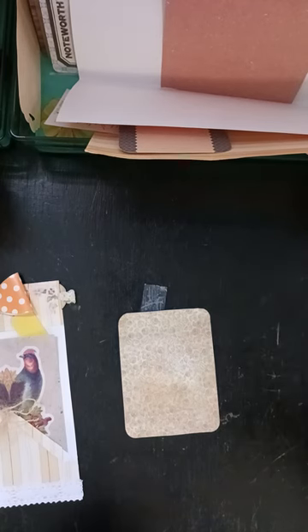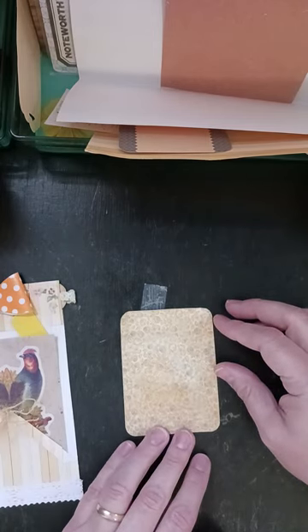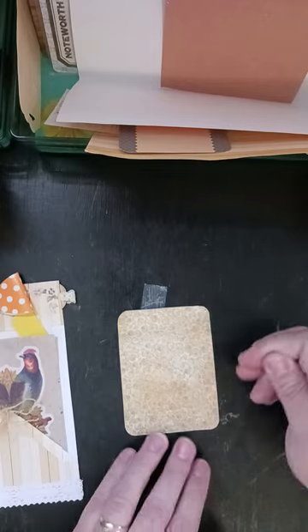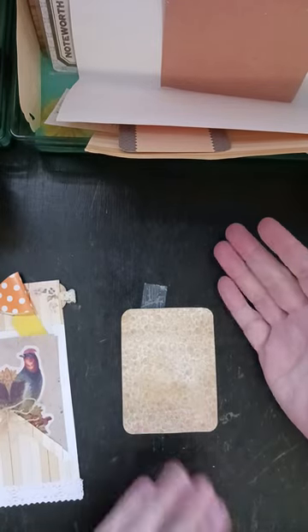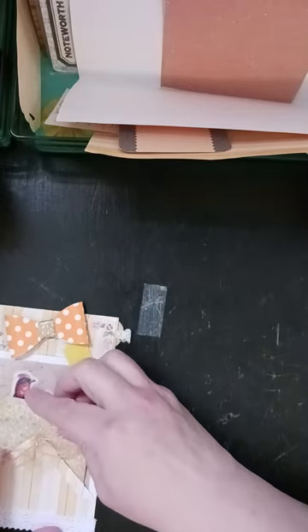I'm just going to be honest — I am not going to take the time to iron paper. I don't like irons and I'm not going to start ironing my paper. I would lay a book on top of it and let it just sit for a few. I'm not going to do that now because we're in the middle of a video.